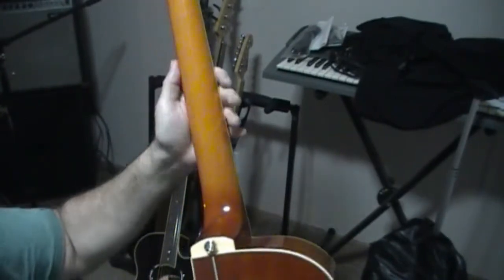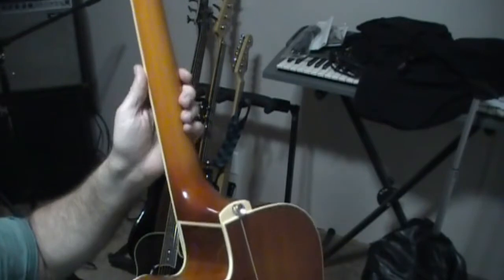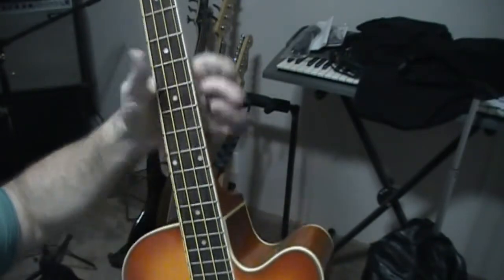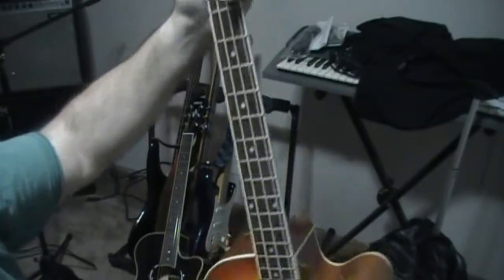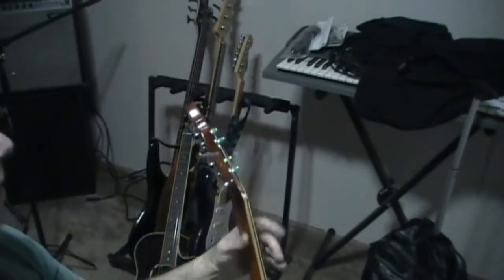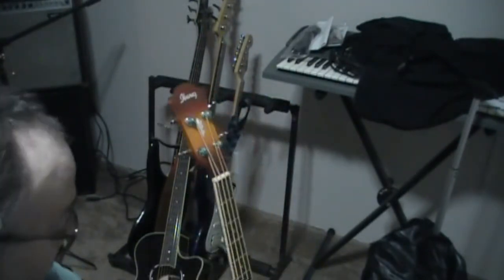The neck is C-shaped and it's really comfortable. I love how this neck feels, especially the width at the nut. You've got the matching headstock and nice tuners.